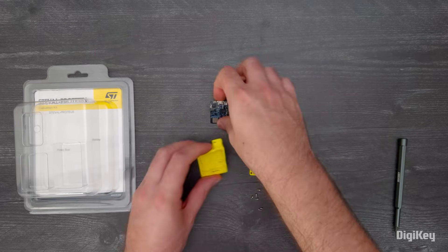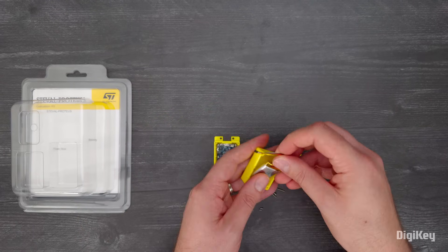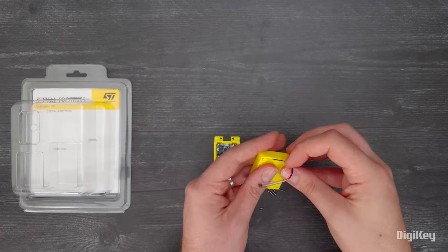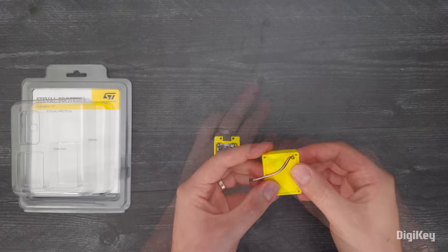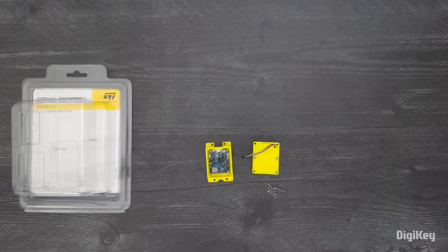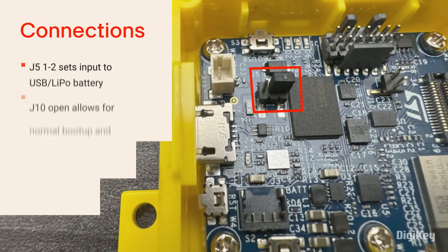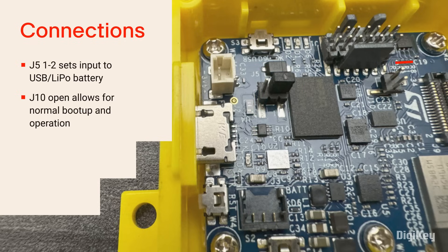The main board goes into the bottom of the enclosure. The battery goes in the top, and the divider goes in between. Before you put it together, connect the battery to J3, and make sure that J5 pins 1 and 2 are shorted, and that J10 is open.